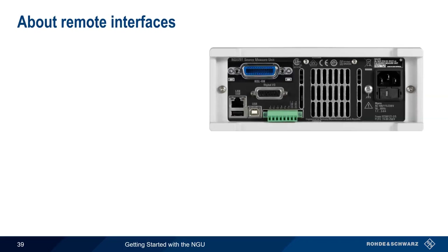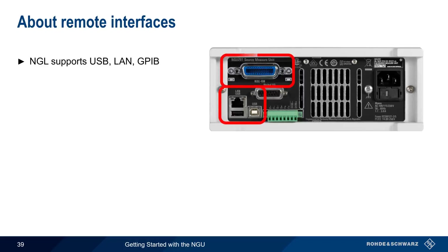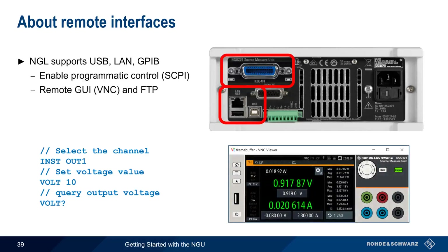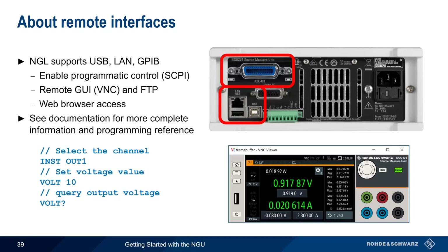Another way that the NGU can interact with other devices is using its remote interfaces. The NGU supports three different methods of remote access: USB, LAN, and GPIB. All of these interfaces support programmatic control in which standardized SCPI commands can be used to configure the NGU and retrieve results. The LAN connection also enables a remote GUI, FTP access, and web browser access for administrative purposes. To learn more about creating and executing programmatic control of the NGU, please see the documentation for an in-depth programming reference and examples.